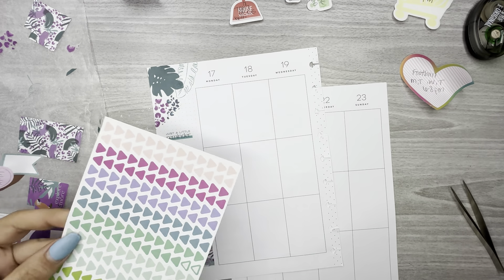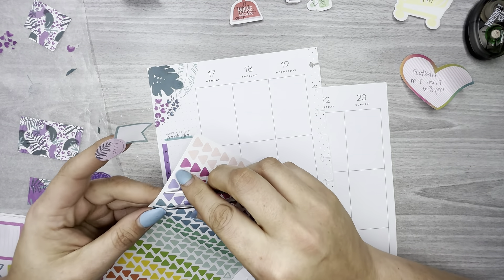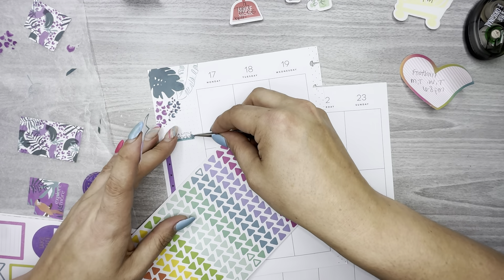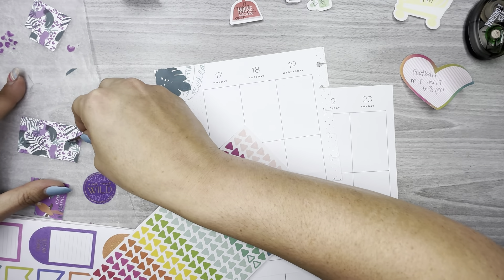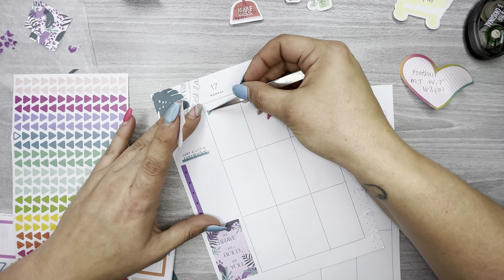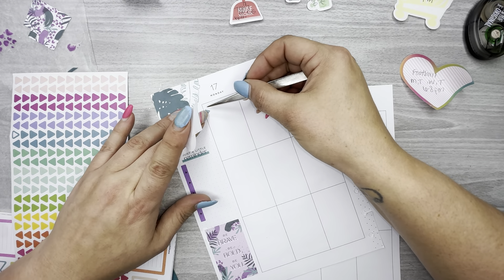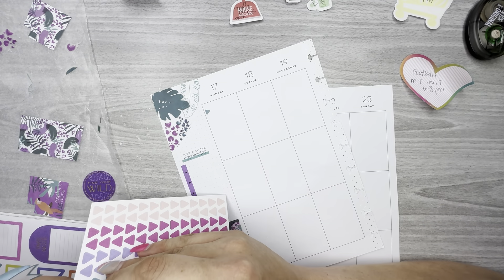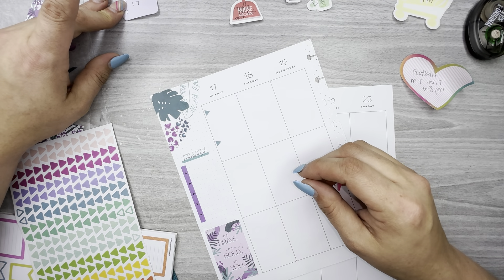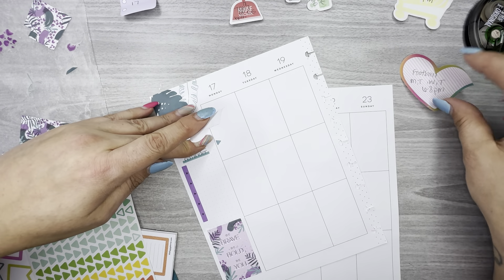I need bullet points but there aren't really any in here. I think this color is very similar to that teal — this one right here. Yeah, it's a little darker but it'll work. So let's put them right here at the top. I need a box for the bill; I have the appointment sticker, and one of the bullet points can be for football.